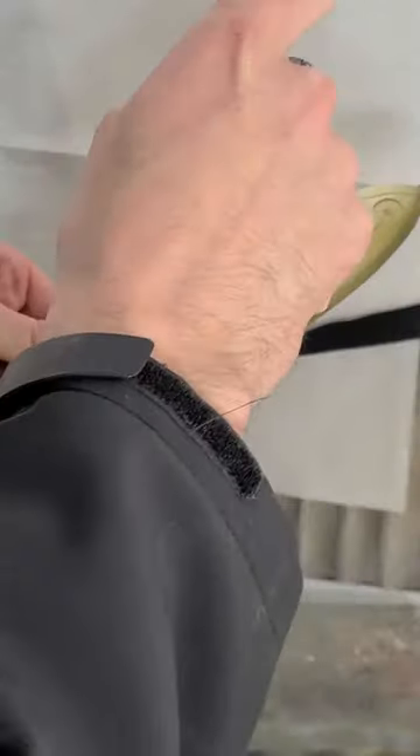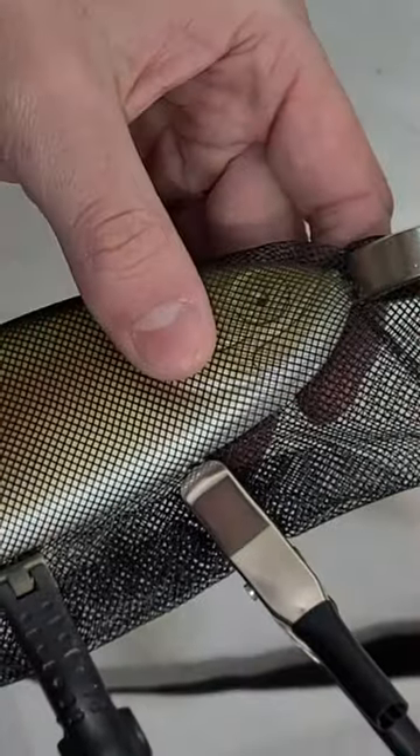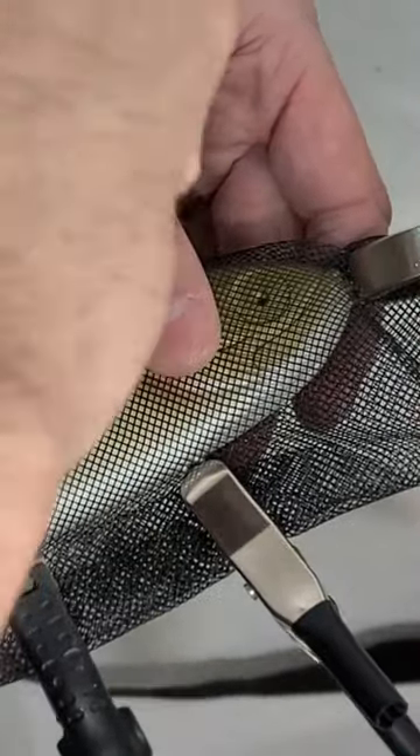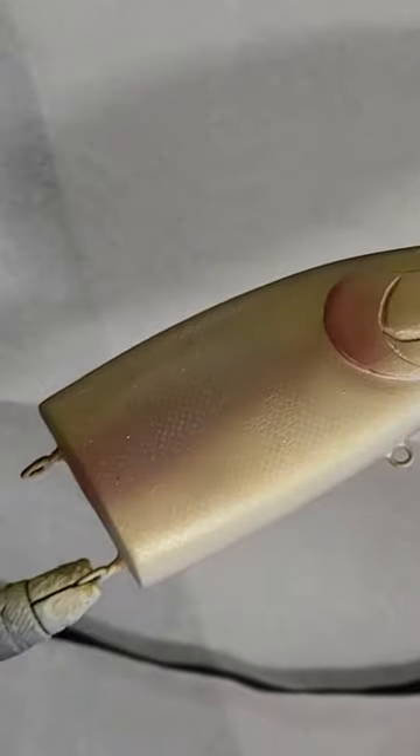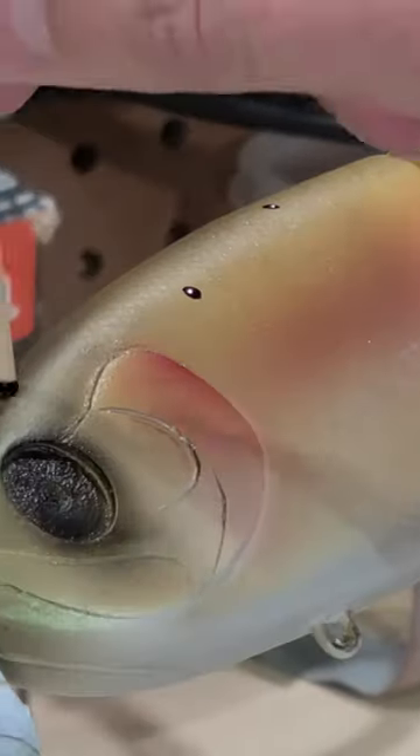I spray through various stencils to layer on the details and create depth in the paint scheme, including some pearlescent platinum through this window screen mesh for some scales. I place the classic rainbow trout dots all over the body of the bait before sticking on a pair of eyes and signing the lure.